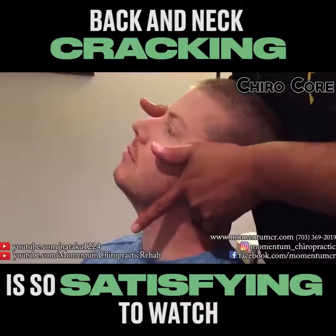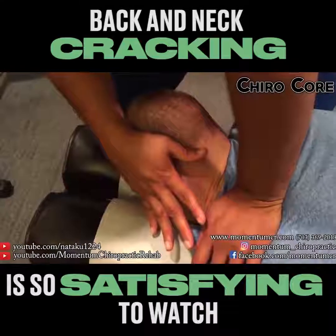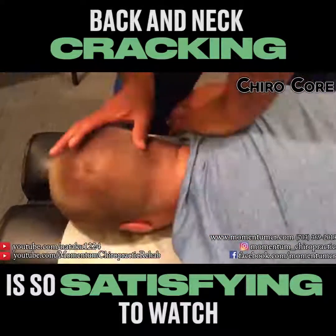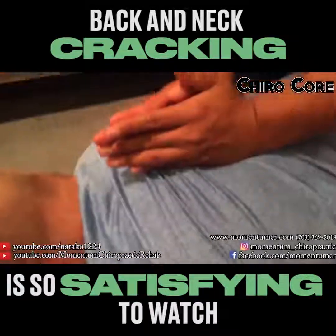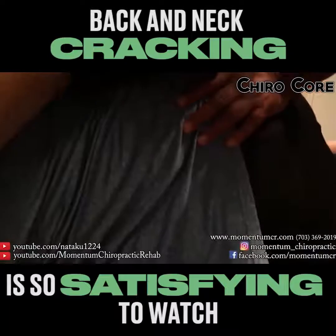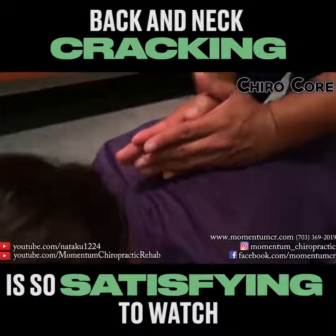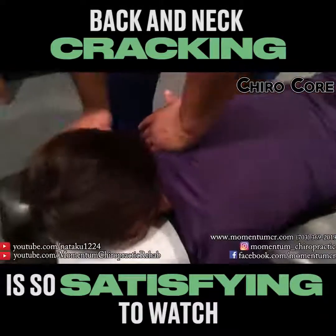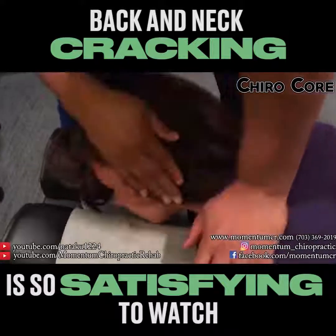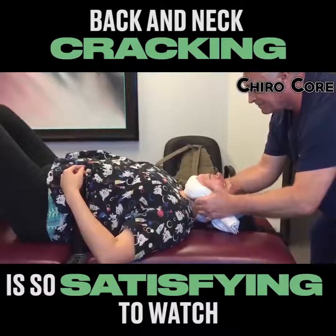Relax right here for me. Very good. Relax. Good. Relax right here for me. Take a deep breath in for me. Completely exhale. Very good. Take a deep breath, all the way out, very good, completely exhale, very good. Relax right in here for me. Very good. Relax right here. Okay, excellent. Completely exhale. Very good. Lay face up there for me.